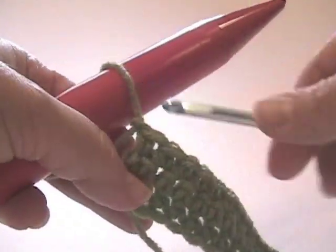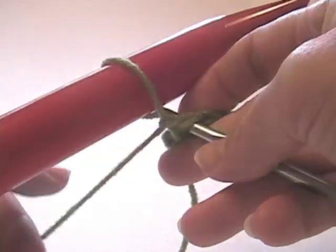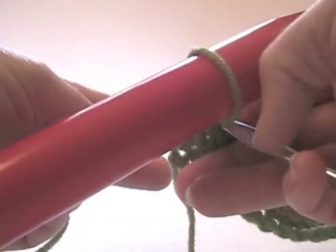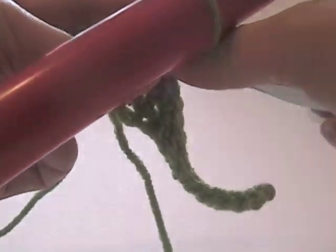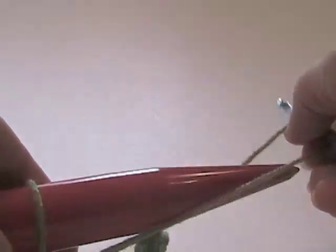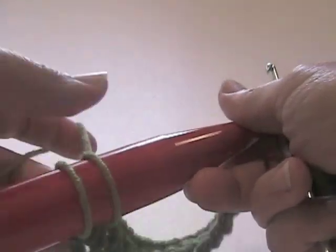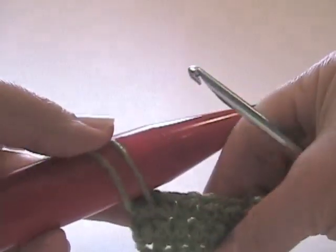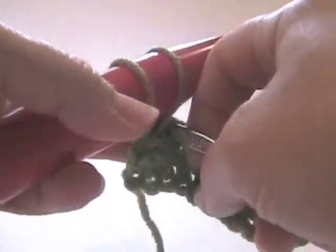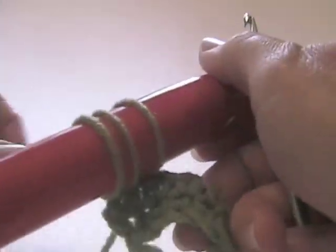Now what we're going to do is put our crochet hook through each stitch here, and we're going to pull up a loop with the yarn. Make sure you keep the loop taut. Pull up a loop of yarn, and then put it over the needle like so, and pull it tight. This is a little tricky, I will admit. Put the needle in the next stitch, pull up a loop, put it over the needle, and pull it taut.